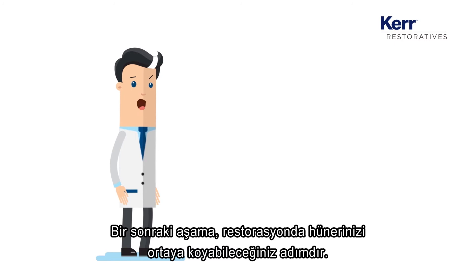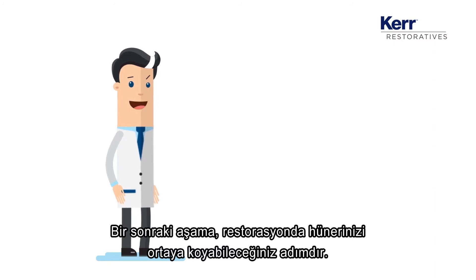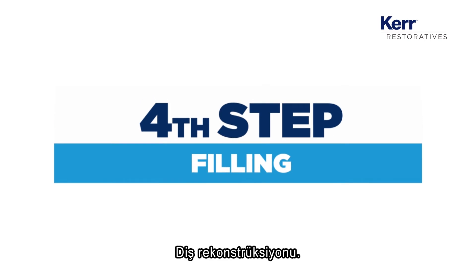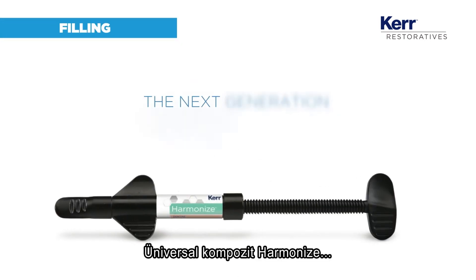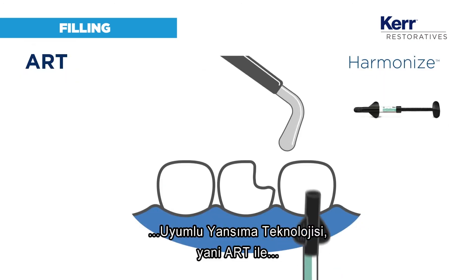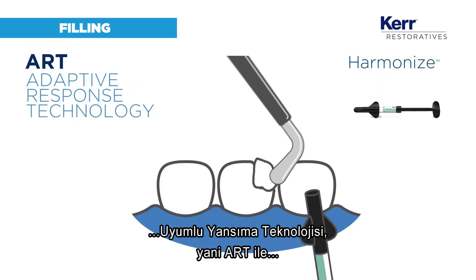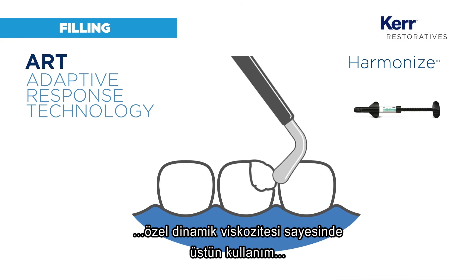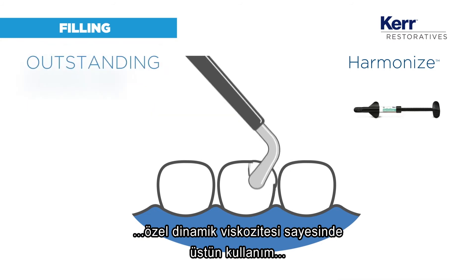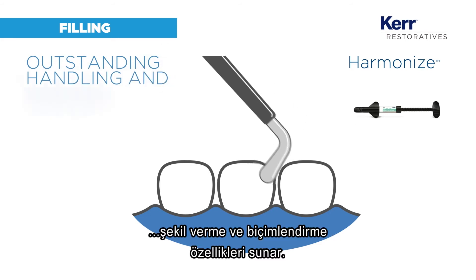The next step is where you can really become the master of your restoration. The universal composite Harmonize, infused with ART — the adaptive response technology — has an exclusive dynamic viscosity which translates into outstanding handling, sculpting and shaping.